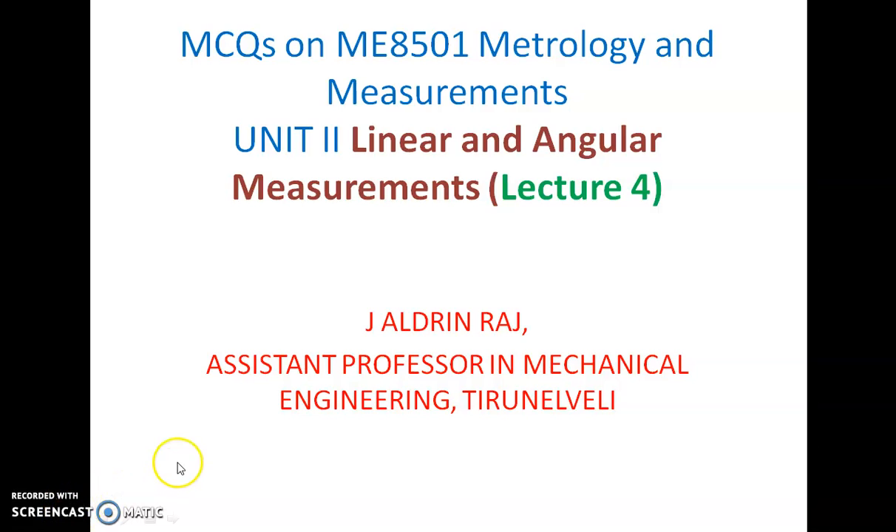In the metrology and measurement subject, the multiple choice questions on unit 2 — linear and angular measurements — remaining topics are discussed in this video.